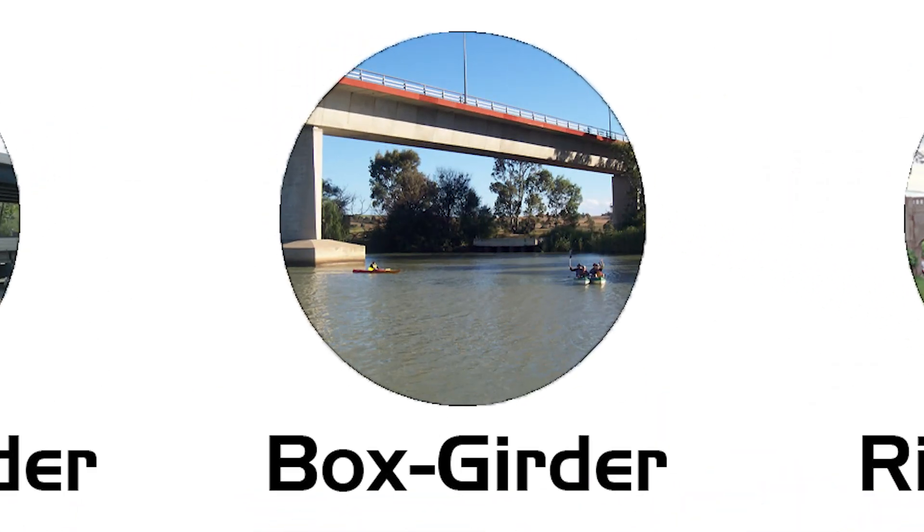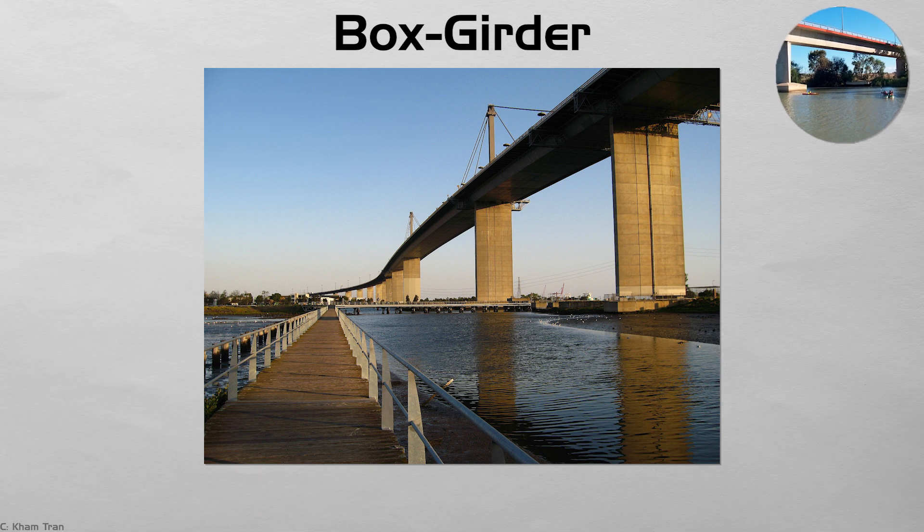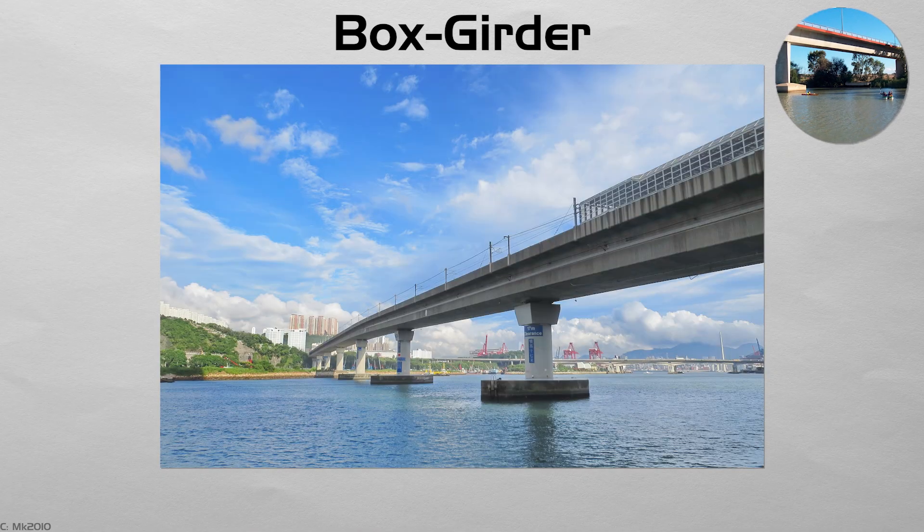Box girder. A box girder bridge is a hollow tube — steel, concrete, or both — running beneath the roadway. The closed shape resists twisting, so engineers can carry sharp highway curves or light rail tracks high above ground. Many urban viaducts, such as the elevated sections of the Hong Kong MTR, rely on this form.